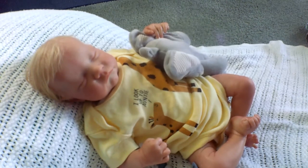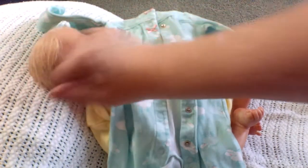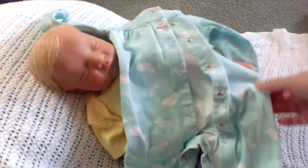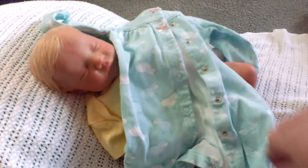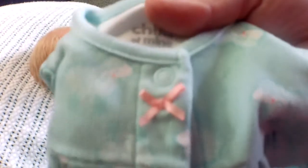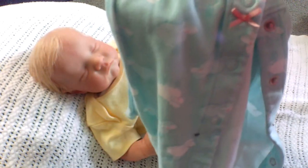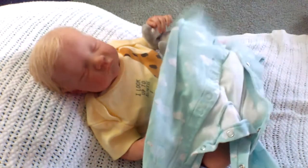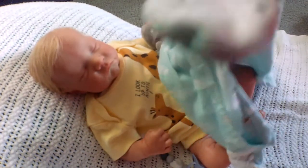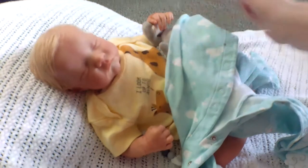Her name is Posey Meadows. It's like a teal pajama — it has little white sheep on it with cute little pink bows. And on the feet, there's a little sheep too. So cute.